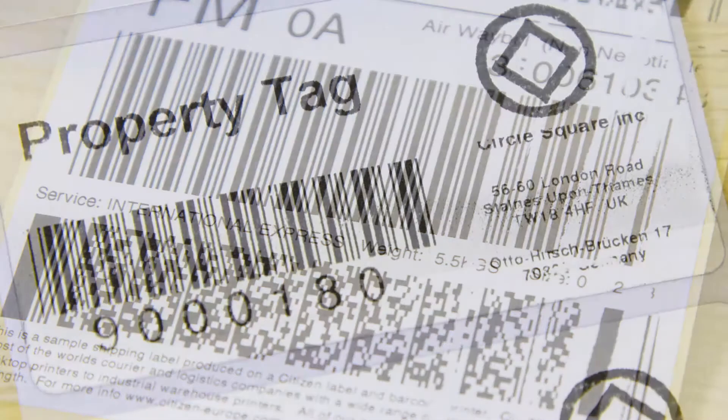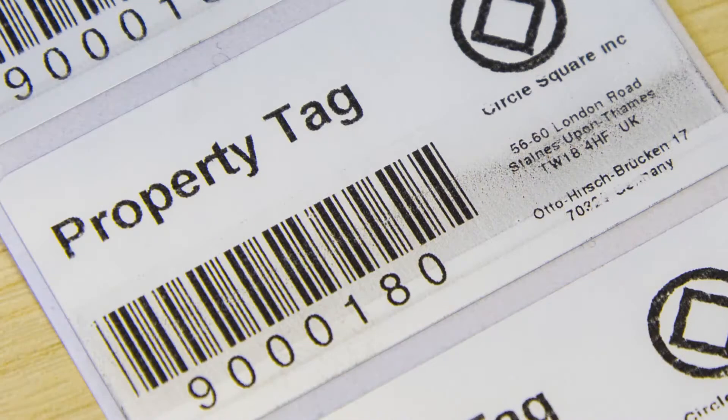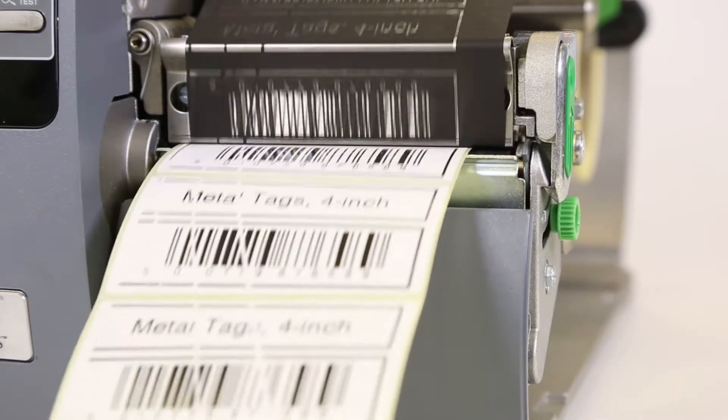Broken print area, poor definition, white stripes, greyed out edges. Do these problems sound familiar? Then you could be suffering from ribbon wrinkle and label slippage.